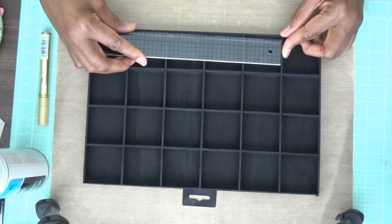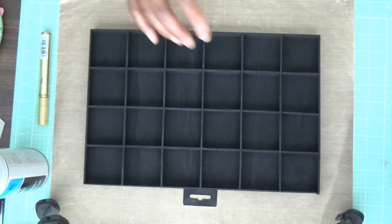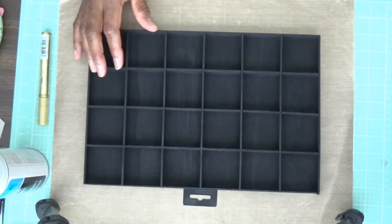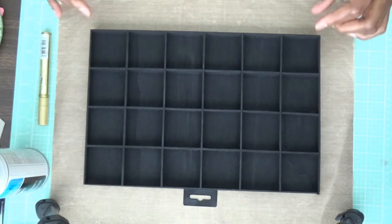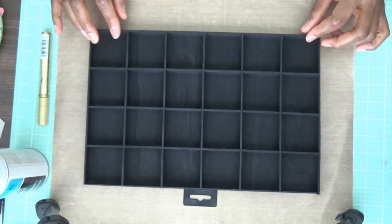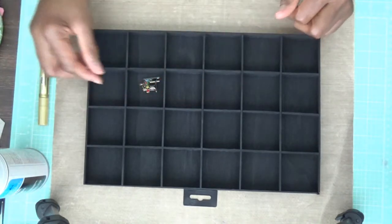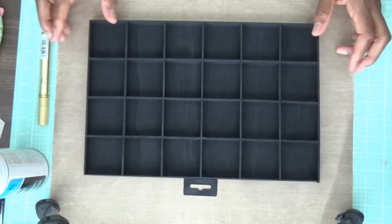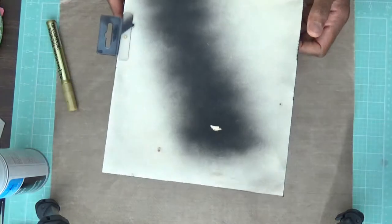Back to the thimbles box — each of these little squares is two and one eighth inches square, and there are 24 squares. I have fewer than 24 thimbles, so each thimble will get its own space, and I'll put my little sewing machine lapel pin on one of the shelves.